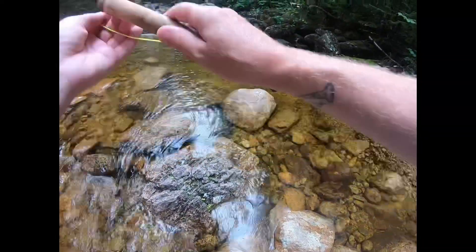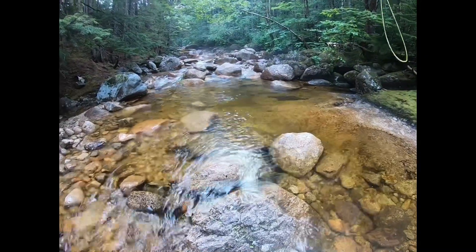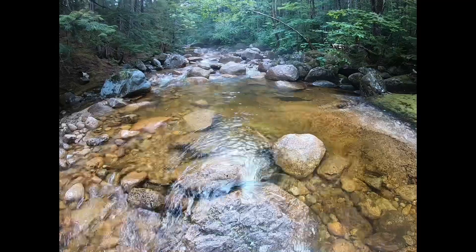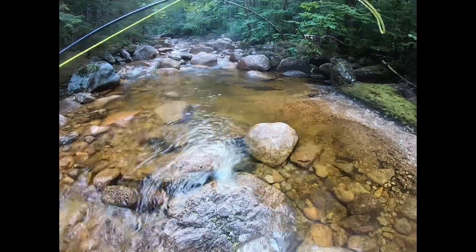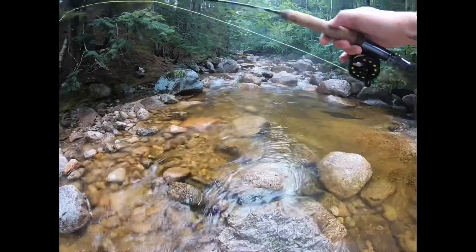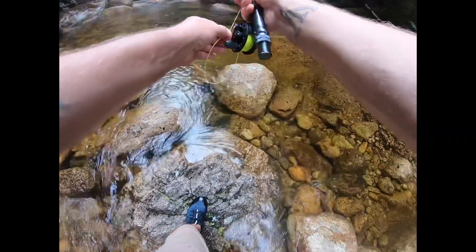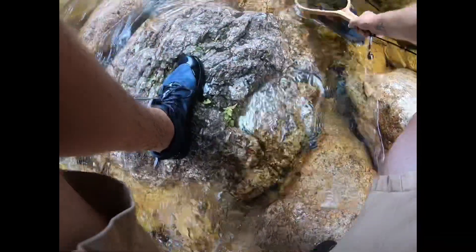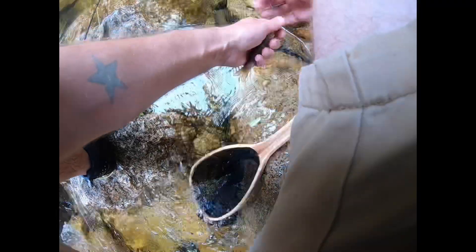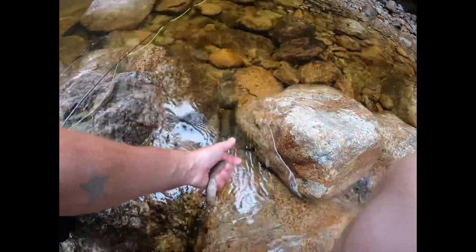Gonna try to get right around this little rock right here and see if anything's hiding in there. I would like to add that I am a very novice fly fisherman, for those of you who may have noticed already. Here we go. Boy, that little one's got some fight to him. Another beautiful little trout. See you later, buddy.